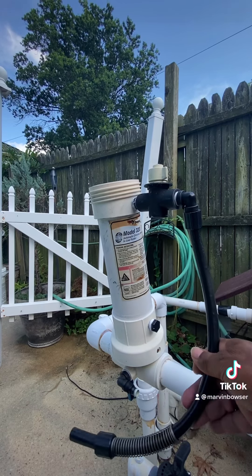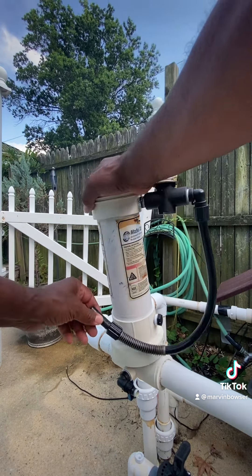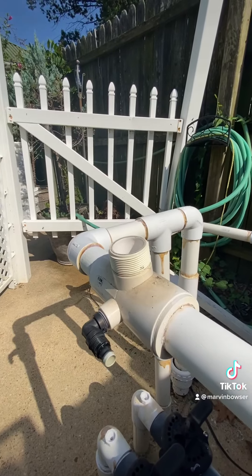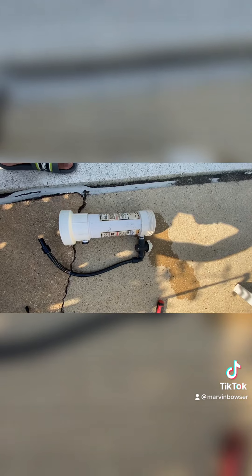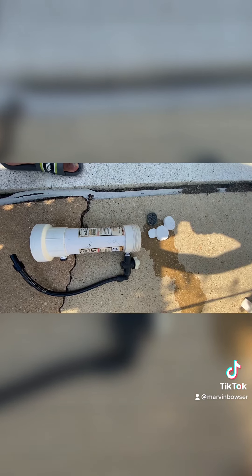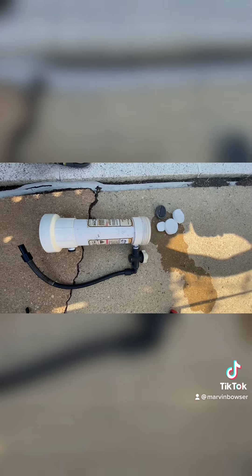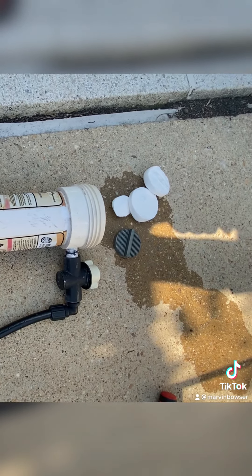Now that I have this hose disconnected, the whole thing will rotate — the question is how easy it's going to be to turn. Not bad at all. I'm going to put myself on report — what I should have done was remove the chlorine tablets first to make sure I didn't get any fumes in my face. I realized that mistake and it's actually pretty easy to dump them out. The screen sits on the bottom of the feeder and I'll show you how to install that correctly later.